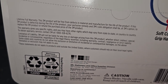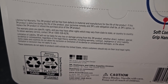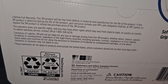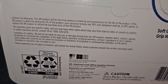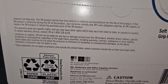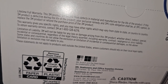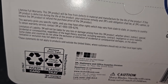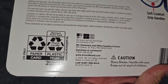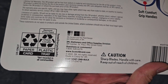They're not liable for loss or damage arising from this product — so if you stab yourself or something, they're not going to cover your medical bills. Direct, indirect, or incidental or consequential, regardless of the legal theory asserted, including warranty, contact, negligence, or strict liability. Some states and countries do not allow the exclusion or limitation of incidental or consequential damages, so the above limitation or exclusion may not apply to you. These statements do not apply to products sold outside the U.S., where customers should rely on their local legal rights. In the U.S. only, the paper card is recyclable and the plastic tray is only recyclable in some places.